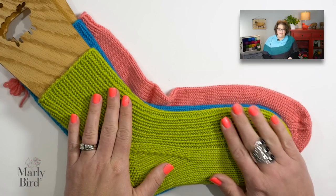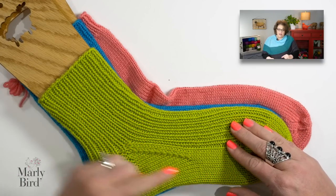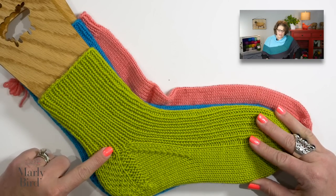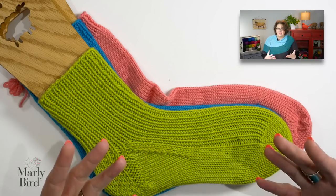My point in showing you all of this is that by using this basic sock recipe, you are learning the basic construction of a top-down heel flap sock. From there you have a decision — whether you want vanilla, chocolate, strawberry, pralines and cream — whatever you want, you can change up your sock. You can change up the pattern on just the leg, or the leg and the foot; you can change the way you do the gusset, the heel flap — all of these are options. The biggest thing I want you to take away from this series is that you've learned how to make a sock and you have so many choices available to you. Just make sure it fits — not too long, not too short.